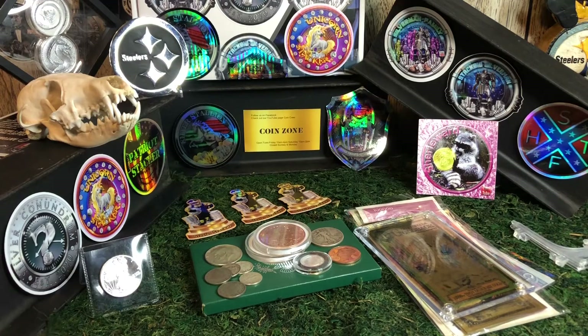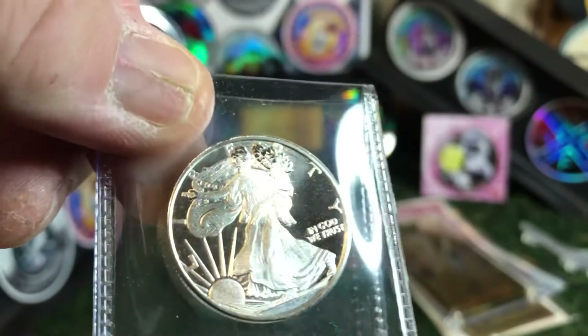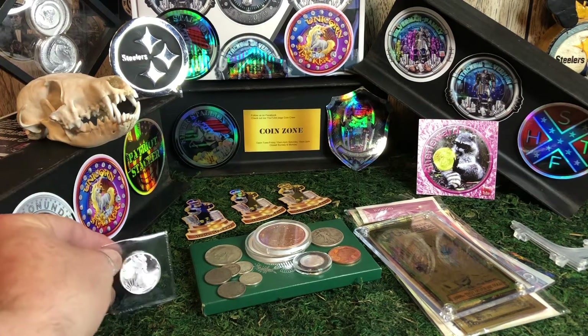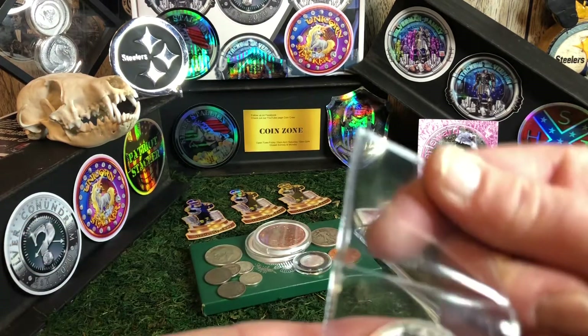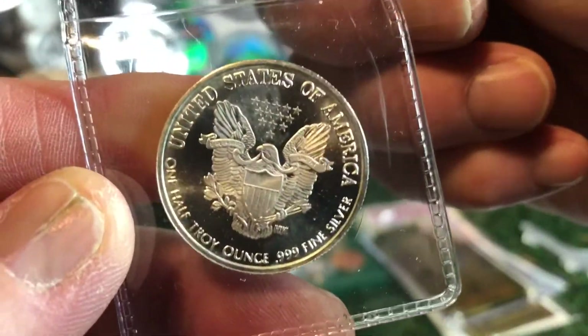We have a chance to take something out if we want to, but you don't have to. I saw this fractional little ASE — just a half-ouncer. I only have one other half-ounce piece in my collection of silver, so I decided to take that. And the reason why I keyed on it: it doesn't have a mint mark on the back. It looks like a real one. It is actually pretty dang sweet.